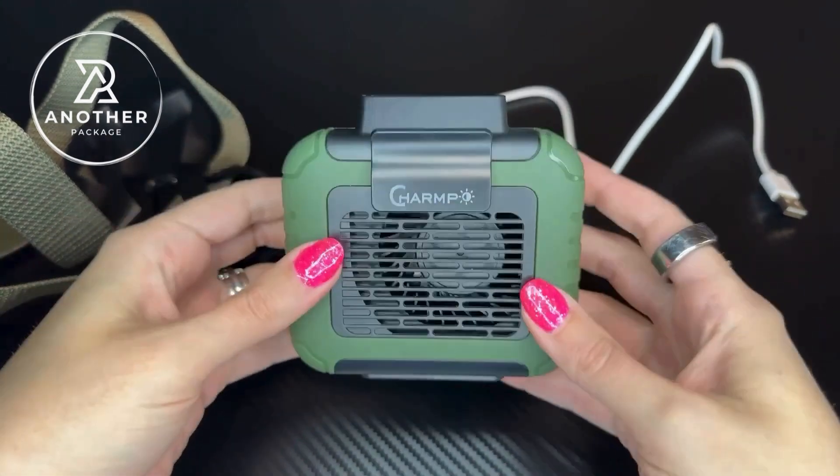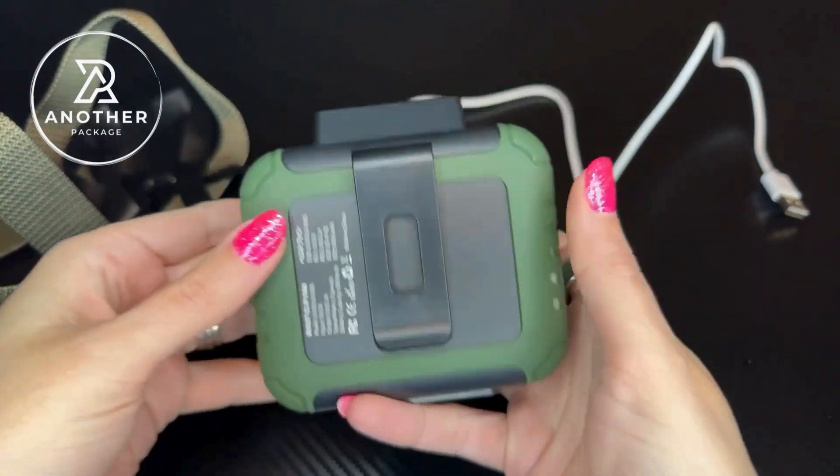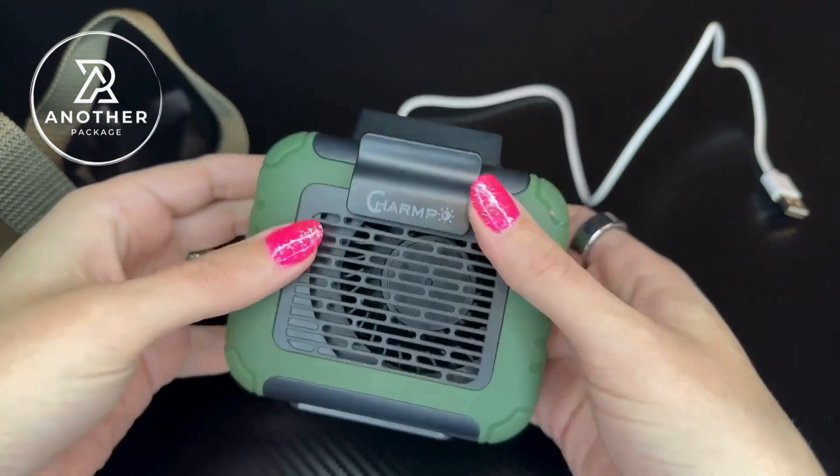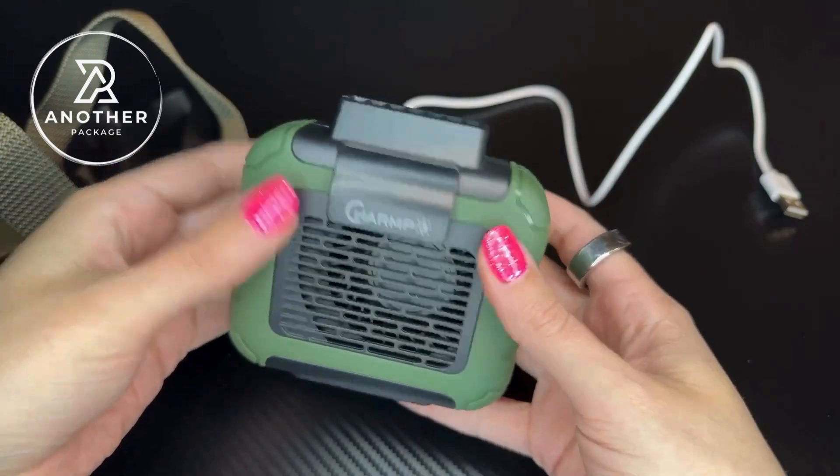I love the durable quality of this. It's something that I definitely don't think is going to be a problem for me to take out when I am horseback riding. I'm glad the company sent me this one to try. I like it a lot and hopefully this helps.